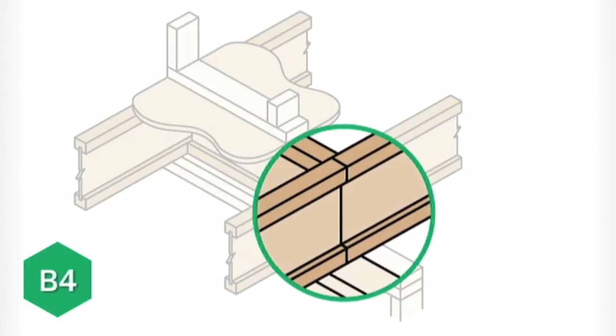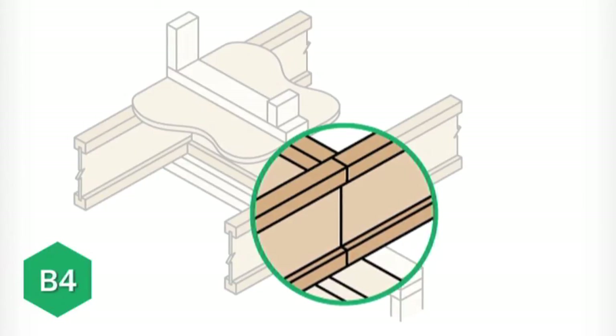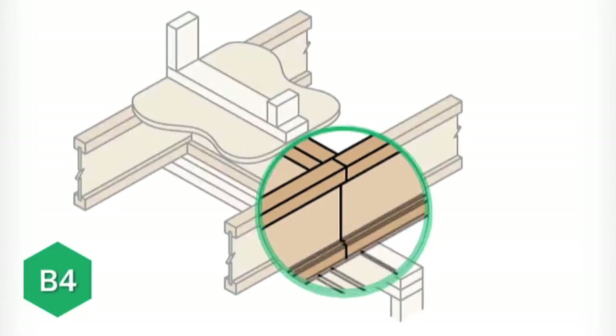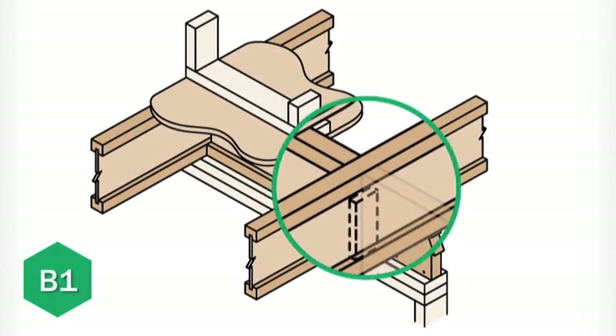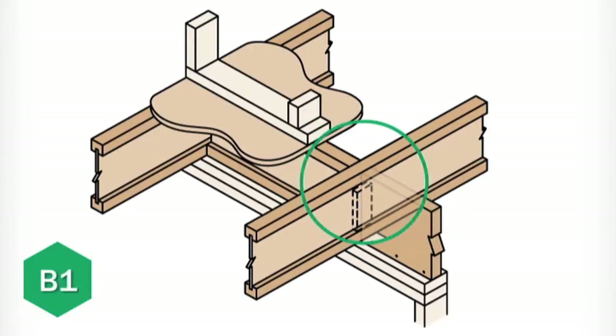These first two blocks demonstrate the B4 detail, where two joists butt together over a bearing. Then we step right into the B1 detail, which is exactly the same as the B4 detail, except that the TGI joists run continuously over the bearing.